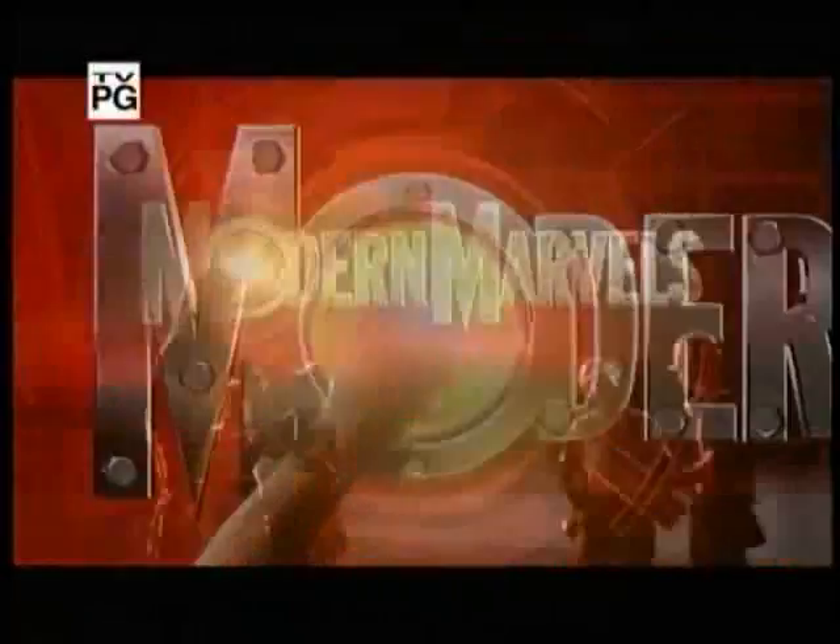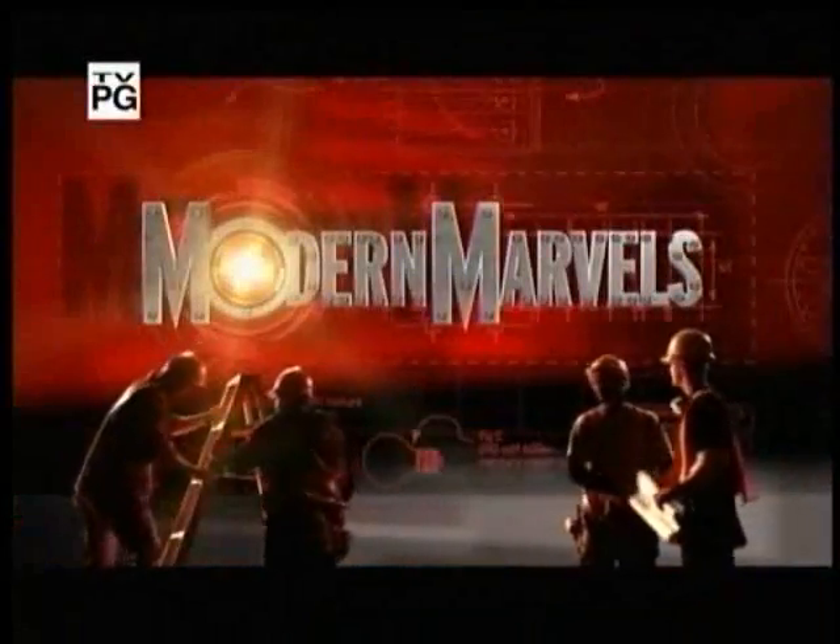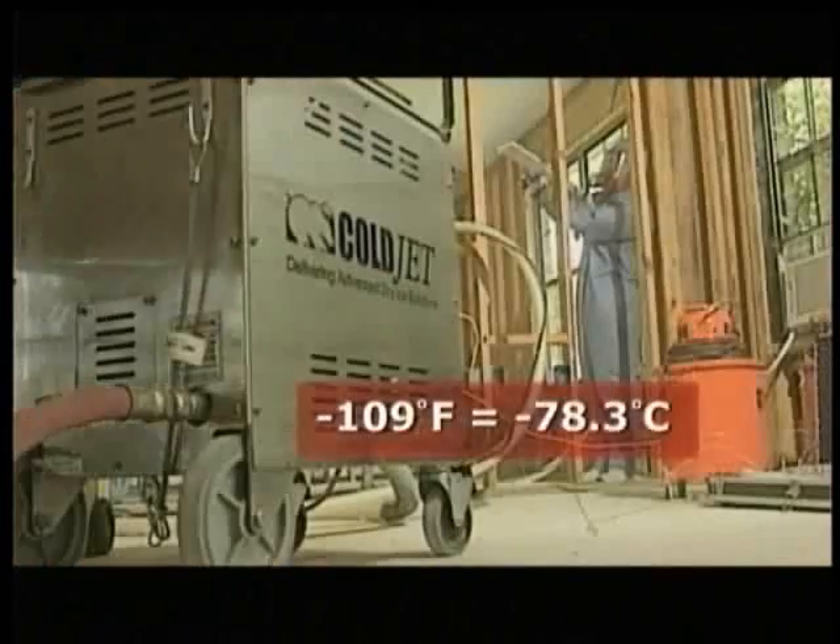We now return to Deep Freeze on Modern Marvels. It's tough enough to clean the dirtiest grime, yet gentle enough to restore irreplaceable artifacts. Blasted onto any surface, it disappears on contact. And at minus 109 degrees Fahrenheit, it's extremely cold. The magic ingredient that's making it all happen?